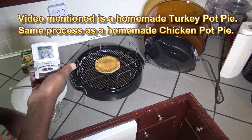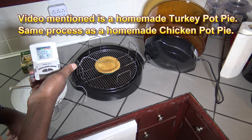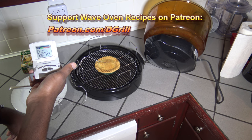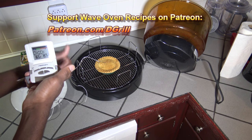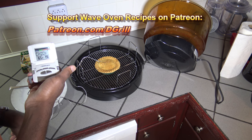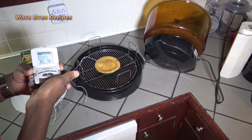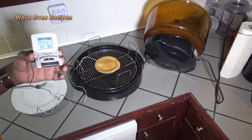Good deal. You can support this channel on Patreon. If you like this video, you can give it a thumbs up, share the video with a friend, and of course subscribe to the channel. Also check out superwaveovenrecipes.com. Good eating — thank you!